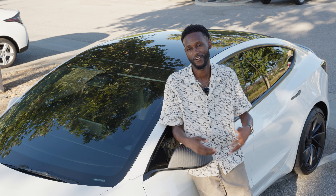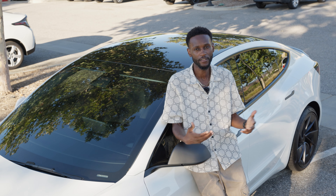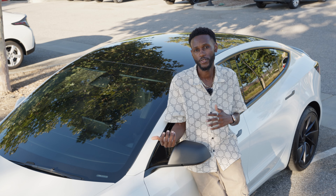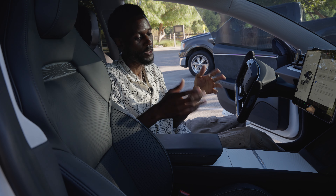The last exterior mod I did — and I honestly call it a mod — is tinted windows. They say Teslas without tints look like fishbowls. I don't really think so, but whatever. Having owned a couple of Teslas, once they're tinted I feel like it just elevates the look. I won't go into detail on my percentages here because I already did a dedicated video on that.